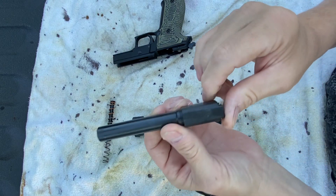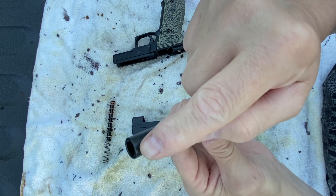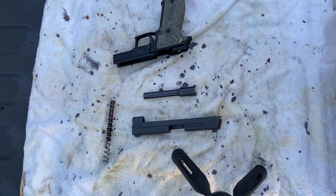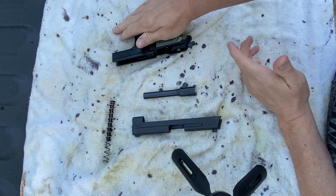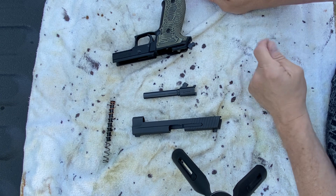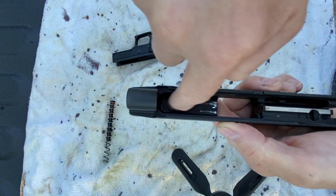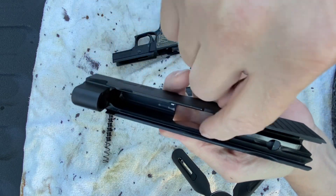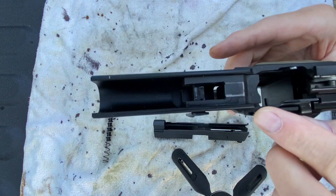Basically, what you want to do is you want to put lubricant anywhere it gets shiny. So I'm going to put lubricant all along through here, around through here, and down here to the lockup. This is not one that I've shot a lot — that's why there's not that much wear on it. My everyday carry is usually the .229, but I will go back and forth between the .226 and the .229 depending on circumstance. Any place that's shiny, you will put lubricant.